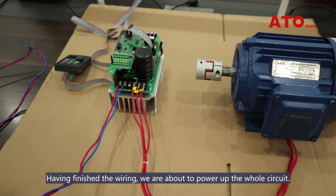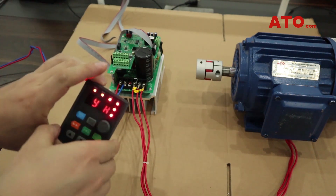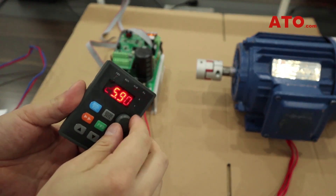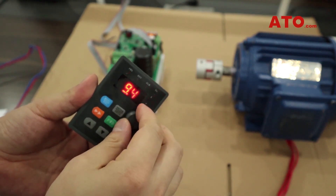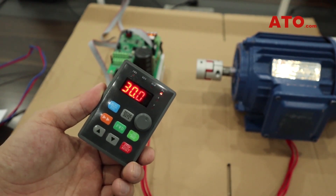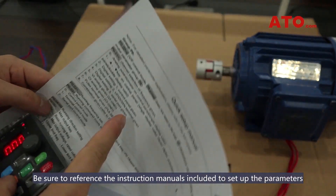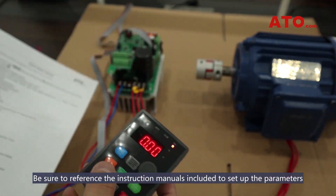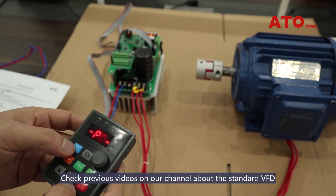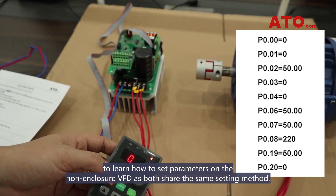Having finished the wiring, we are about to power up the whole circuit. We need to set the parameters first. Be sure to reference the included instructions to set up the parameters, which is quite easy to do on the keypad. Check previous videos about the standard VFD to learn how to set parameters on the non-enclosure VFD, as both share the same setting method.